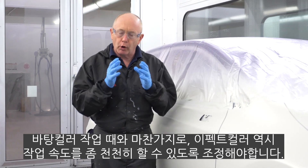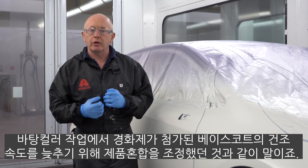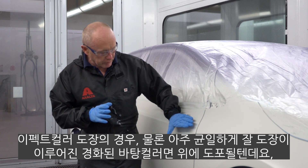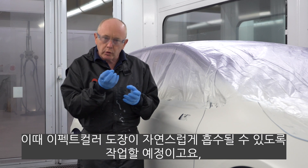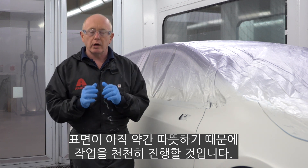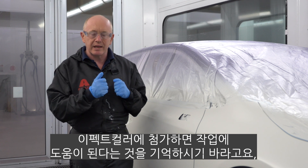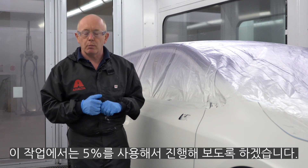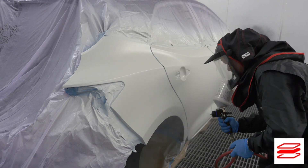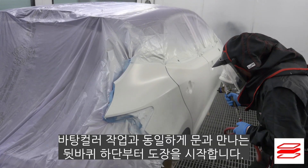Now, just like with the ground coat, the product adjustment for the effect coat is going to be slower here. When we were talking about the ground coat it was to counteract the drier behaviour because we were adding activator or hardener into the base coat. With the effect coat, although we've got this activated layer underneath which is now laid down very nicely, I'm still going to get a little natural absorption of the next layers I apply on top. I've also got to remember the car will be slightly warmer, so it's always a good idea to go slower. In the most severe cases you can add 5–10% demineralised water into your effect coat to ease the application, and here today I'm going to use 5% water.